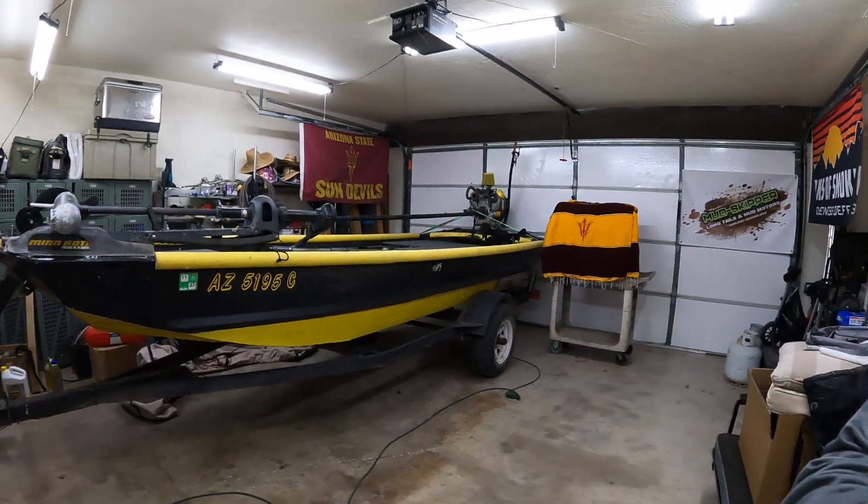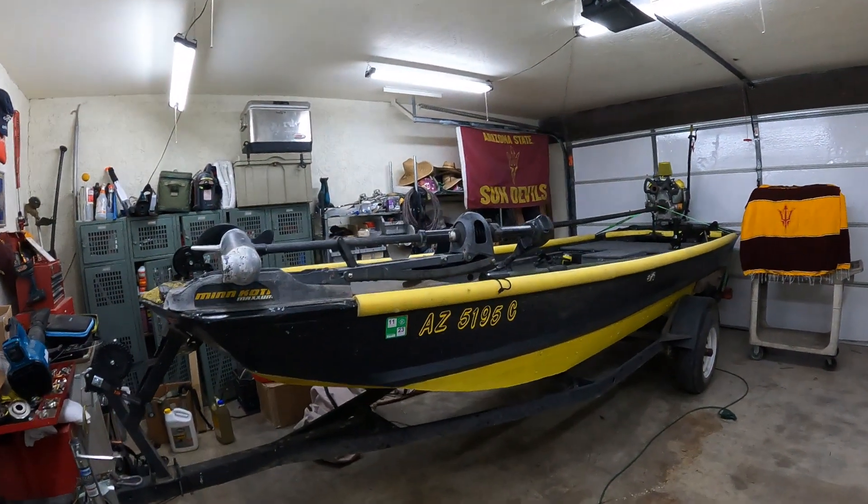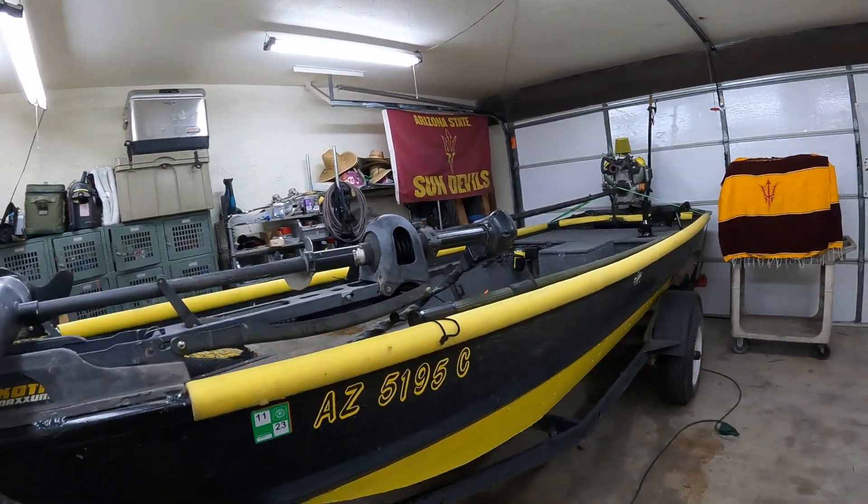Welcome to Arizona Longtails. My name is David and I'm here alongside Rumblebee. Been using it all winter out here in lovely Yuma, Arizona.